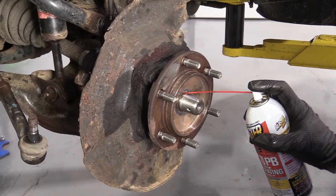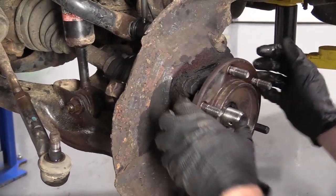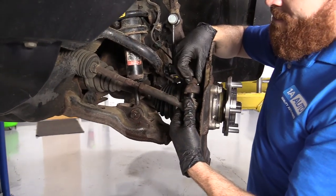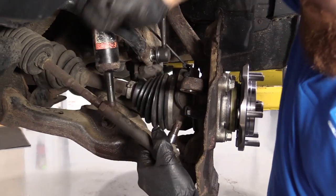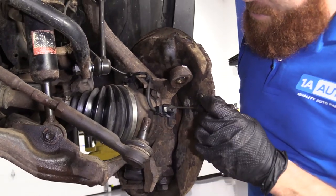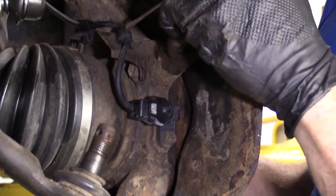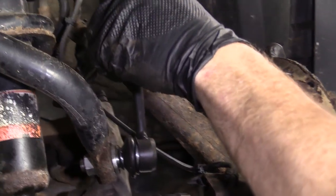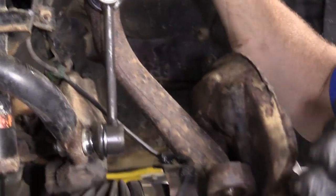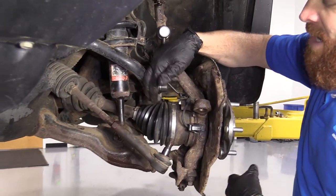I'm going to go with a little bit of penetrant here and let it do its job. So that's moving freely. We're going to take off this outer tie rod end nut and bonk that out of there. Now we can turn this. Next, we want to disconnect the ABS wire from the sensor itself. We're going to take it off of here just so it's out of the way. We'll try to just move the ABS wire out of the way so we don't put any tugs on it, because what we're going to need to do is remove this knuckle so we can get the axle out of here.